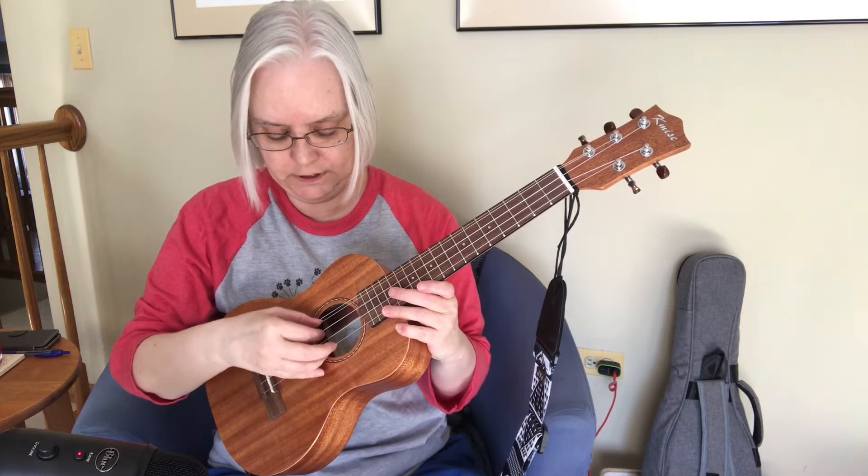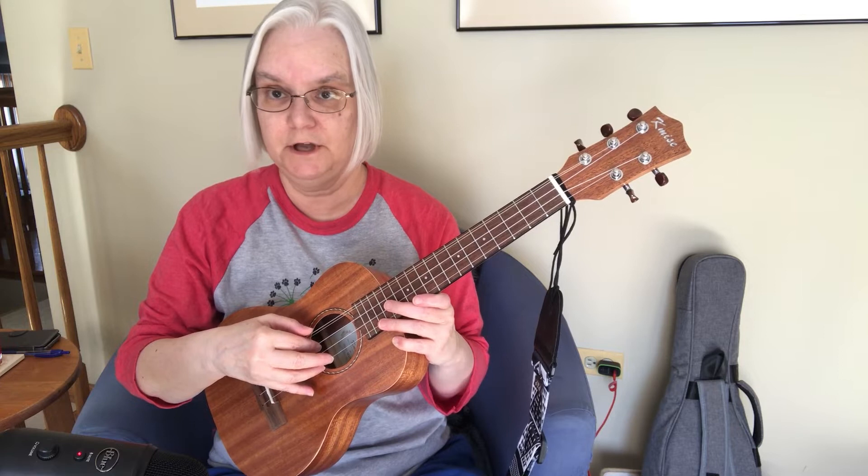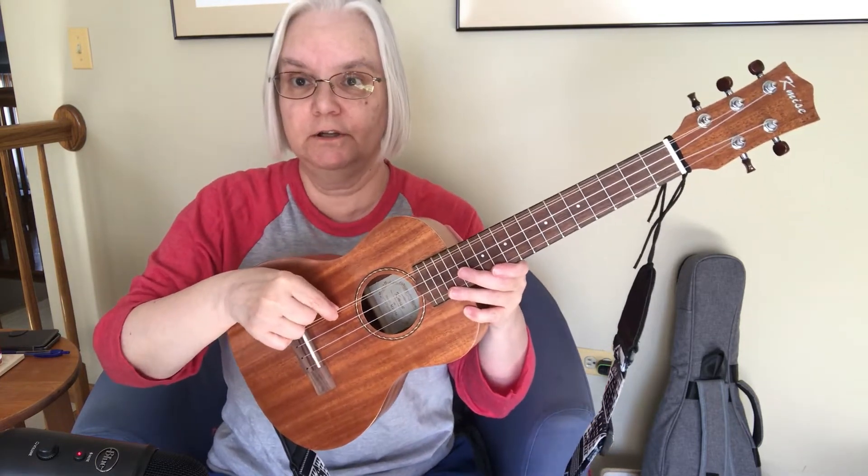They're doubled. You can play the high G by itself. You could play the low G by itself, but it requires quite a bit of precision because, as you can see, they're very close together.